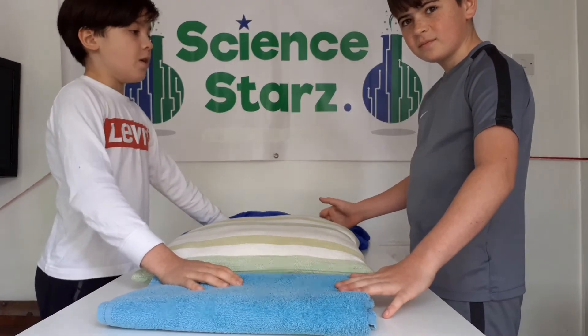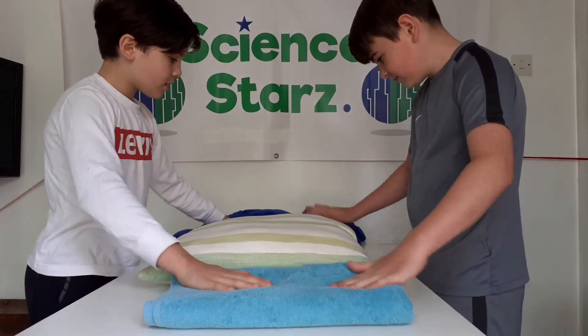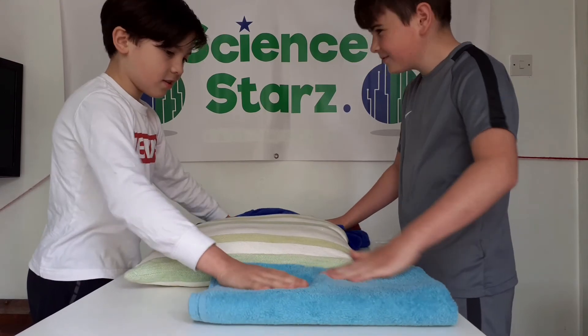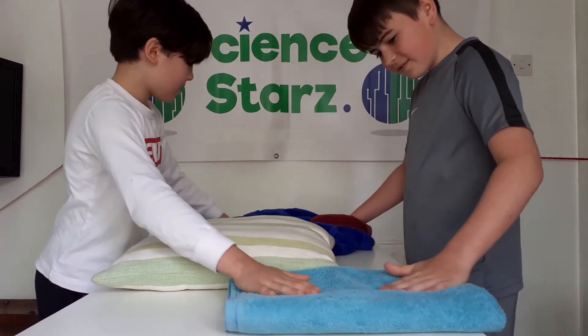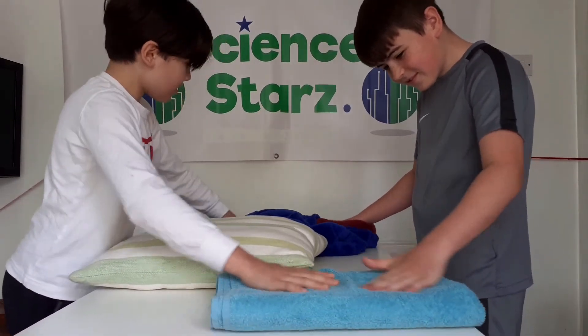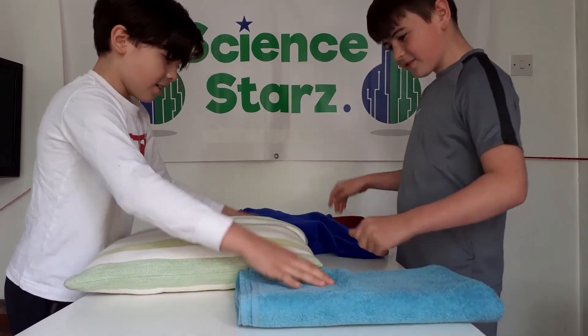I'm going to count to 30. Ready, set, go. One, two, three... counting all the way up to thirty.